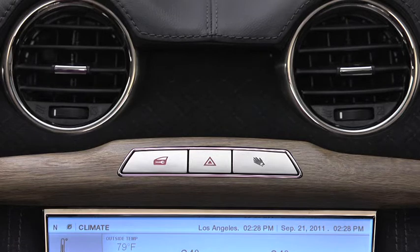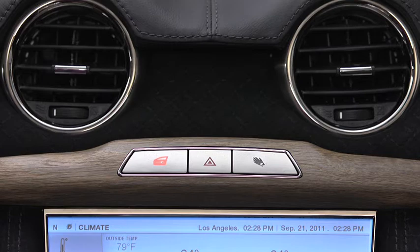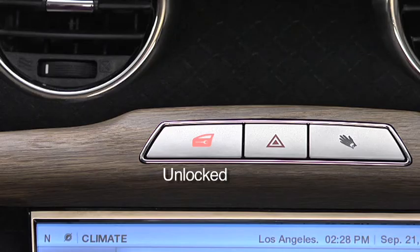The central locking button secures all four doors from inside the vehicle. The illuminated red light indicates that the doors are unlocked. When I press the button, the doors are locked and the red light goes out.